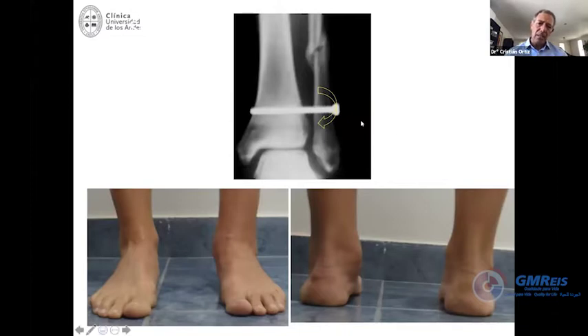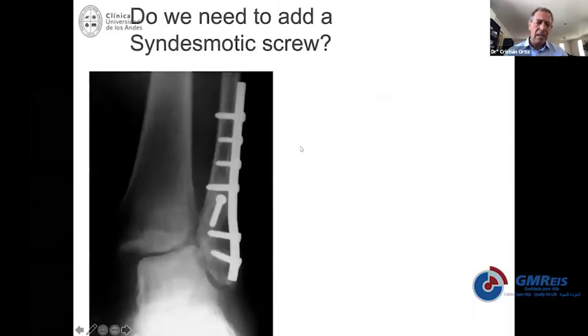Look at this case: the screw was placed, and you may say the position and size of the screw are probably okay, the alignment looks fine — except that the reduction was not done at all. So it's a screw in position but not doing anything. Actually, it's doing harm, because you see the joint is open on the medial side, the syndesmosis is open, the fibula is shortened and rotated. This patient ended up with valgus deformity and arthritis at the ankle.